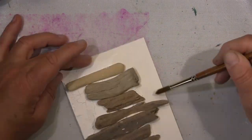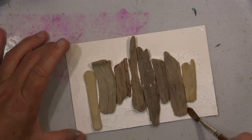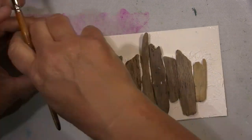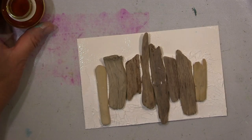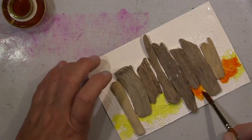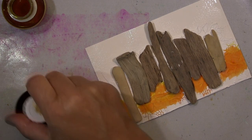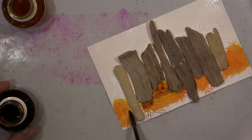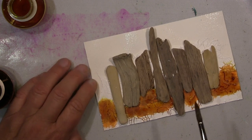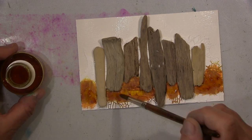Und zwar wird es ein maritimes Thema. Ich habe hier auf schwerem Aquarellpapier eine ordentliche Schicht Krakelpaste draufgepackt und habe dann dieses Treibholz da reingequetscht. Das hatte ich mir vorher schon so zusammengelegt, dass es gut zusammenpasst und nicht so extrem breite Spalten hat. Jetzt arbeite ich erstmal mit meinen Aquarellfarben auf die Krakelierpaste. Die mache ich vorher relativ nass, weil ich die nicht mit Gesso bearbeitet habe — sonst zieht das direkt rein und wird fleckig. Deswegen habe ich ganz viel Wasser draufgepackt, sodass die Aquarellfarbe sich schön verteilt und auch schön in die Risse reinzieht.